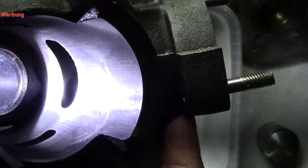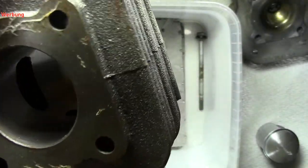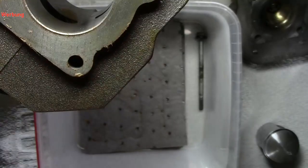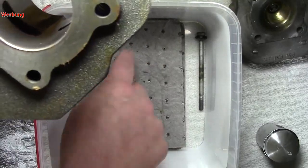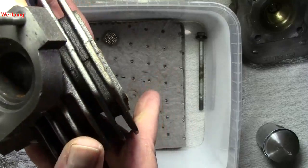Das ist jetzt der Auslass — um einiges besser gearbeitet. Das hier oben drauf kommt vom Ablegen, das kommt von diesem Tuch. Der Zylinder an sich sieht wirklich sehr, sehr gut gearbeitet aus.